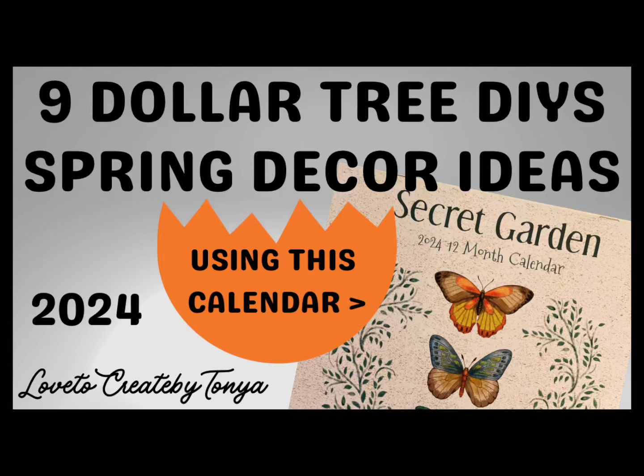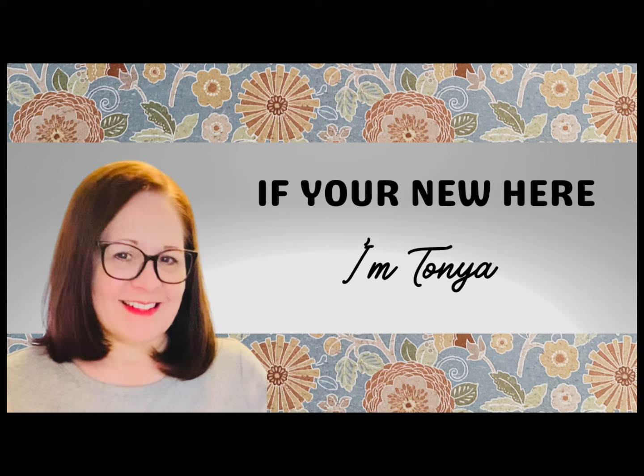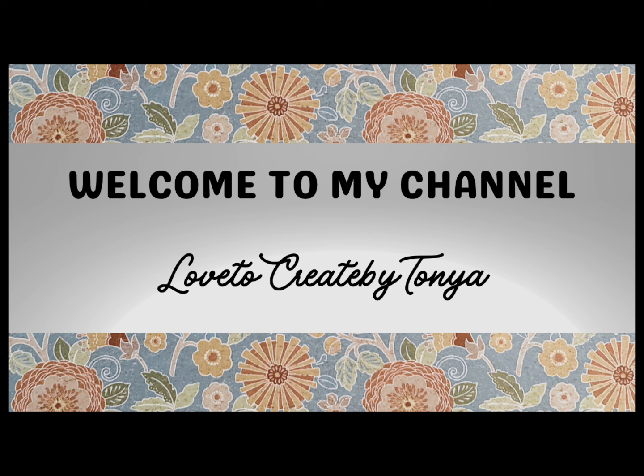Hey everyone, today I have nine Dollar Tree DIYs. These spring decor ideas using the Secret Garden Calendar turned out so beautiful. I think you'll enjoy them. And by the way, if you're new here, I'm Tanya. Welcome to my channel.